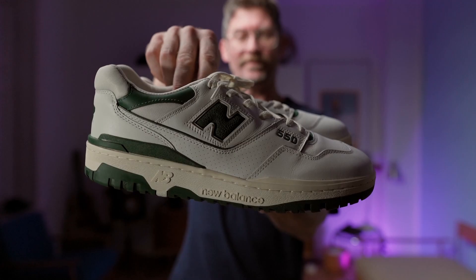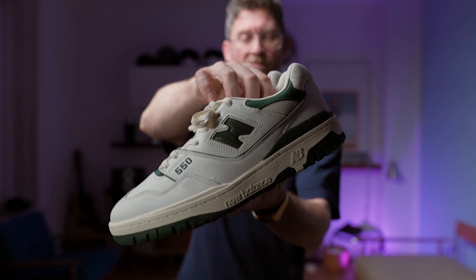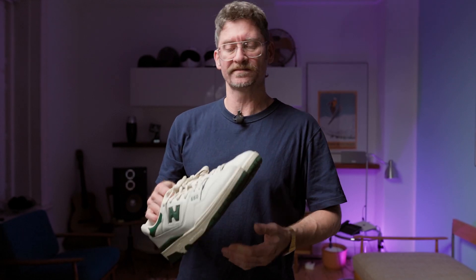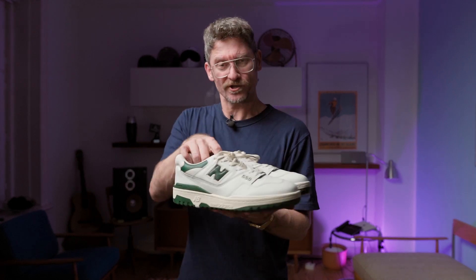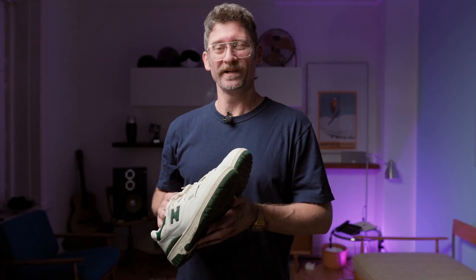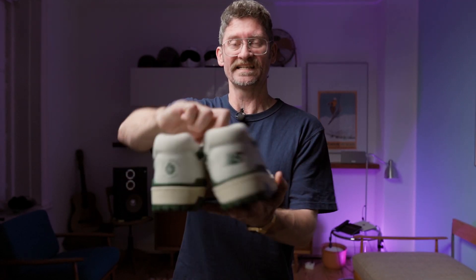So here it is — the A Million Door New Balance BB 550. I got these through early access by A Million Door because I bought the BB 650, which releases next year, and I'm not super happy with them because they're a little dinky with some minor issues. That made me think: are these really worth it, especially if you have to shell out a lot of money for resale? As I have the GRs as well, I was thinking — let's compare. Are they really that much different, or are people just putting them on a pedestal because of this little logo at the heel?